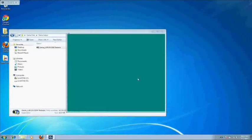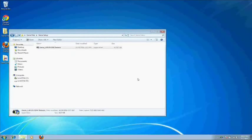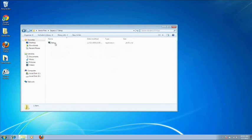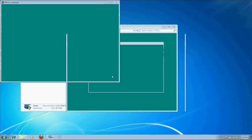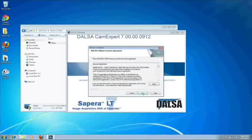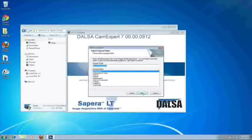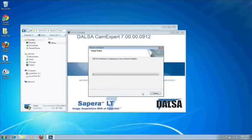Once the installation is complete, simply click OK. Now we will install the Sapera LT runtime. So go to where you extracted Sapera LT and double-click on Setup. Then click Next, Next, Yes, Next, Next, and let the installation run.